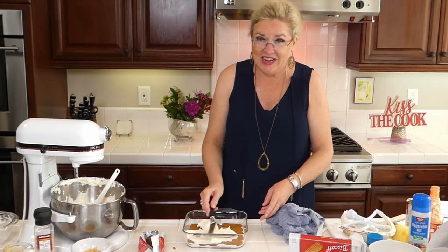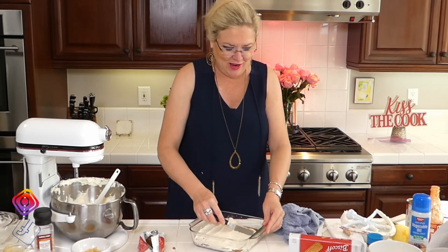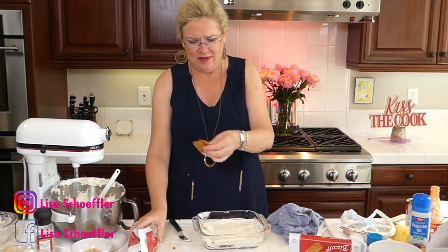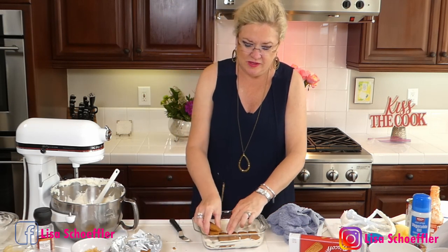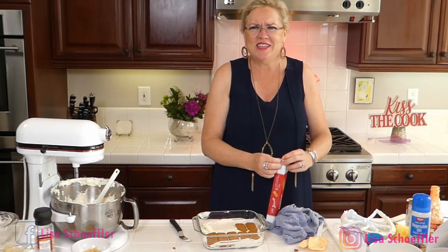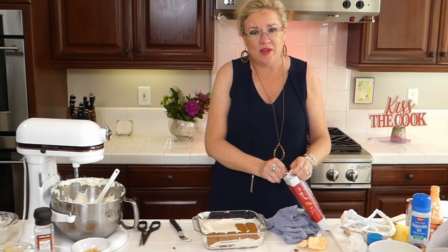Saturday night is COVID cards — we play with our neighbors — and we eat whatever we make on the show on Saturday night. That's why we always make a dessert on Saturdays. Did you know today is also National Pancake Day? Yes it is — it's okay to have pancakes for dinner! I'm opening my second package of Biscoff cookies now — one package is about two and a half layers in here.